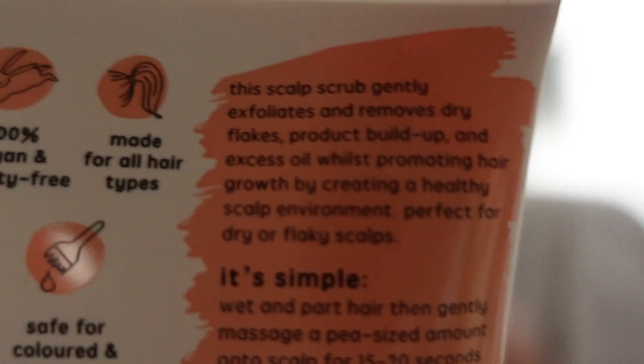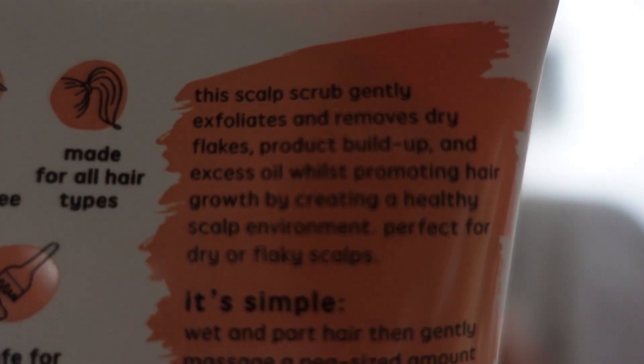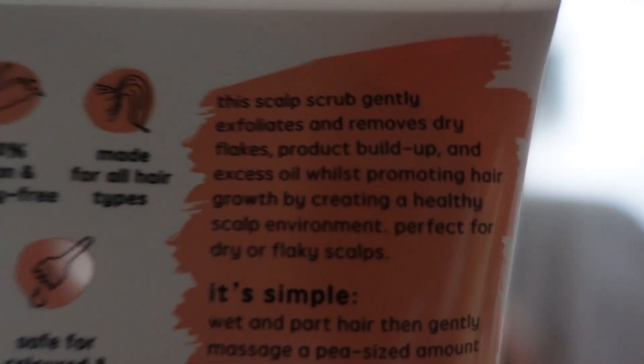Honestly, if everyone tried it out, it's the best thing I've ever used for an itchy scalp. You can pause and read the back label yourselves. I give it a 10 out of 10 - I can't get enough of this scalp scrub. Don't forget to catch me in the next video and like, comment, and subscribe. Bye!